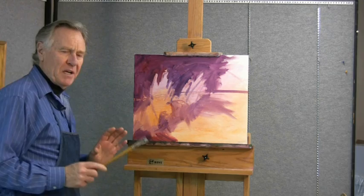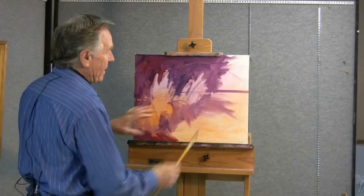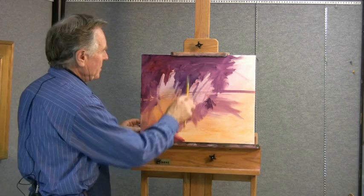This blocking stage is very important and it makes everything simple. Instead of getting involved with detail at this point, we're looking at the big shapes, the big patterns, and the underpainting.